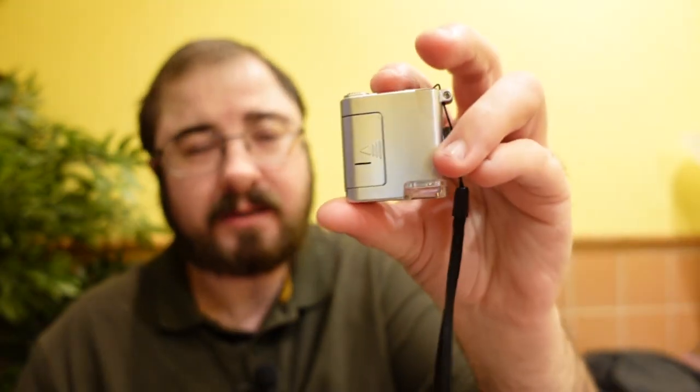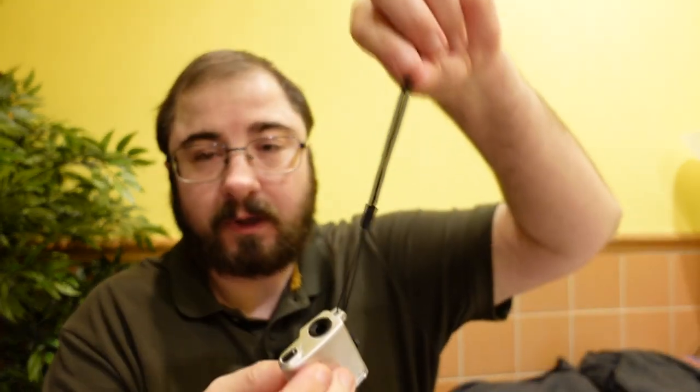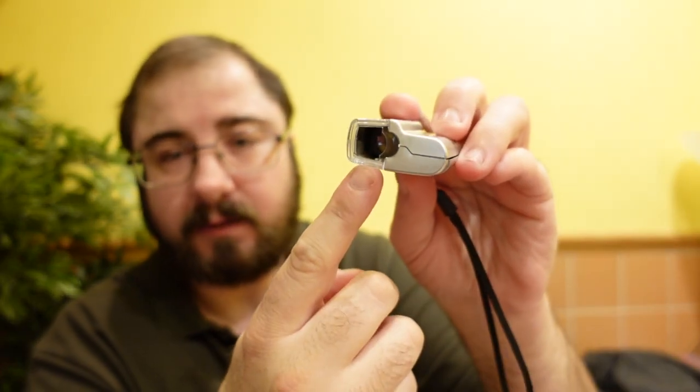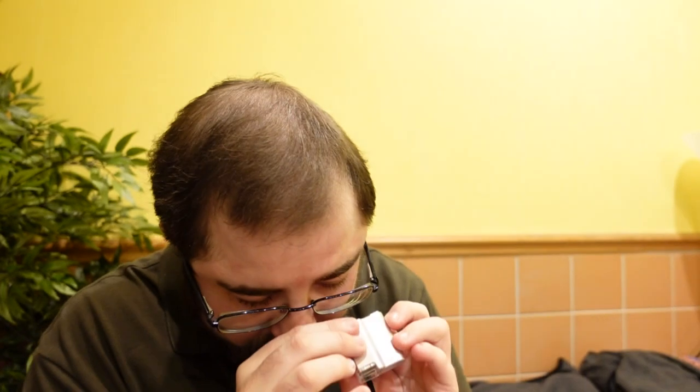The battery compartment is quite loose, so I might put some tape there just to prevent me from losing that. There's a nice lanyard to put around your hand or fingers. That's the bottom of the microscope — where you put it down on your subject — and that is where you look through.